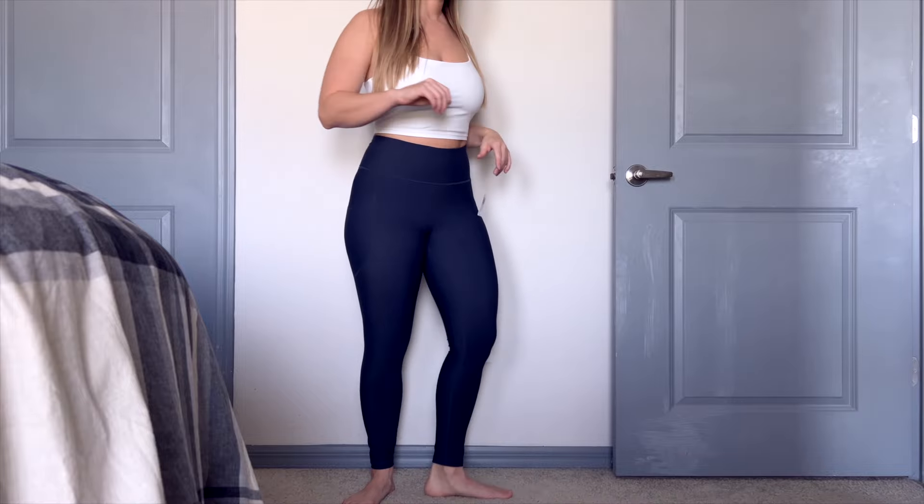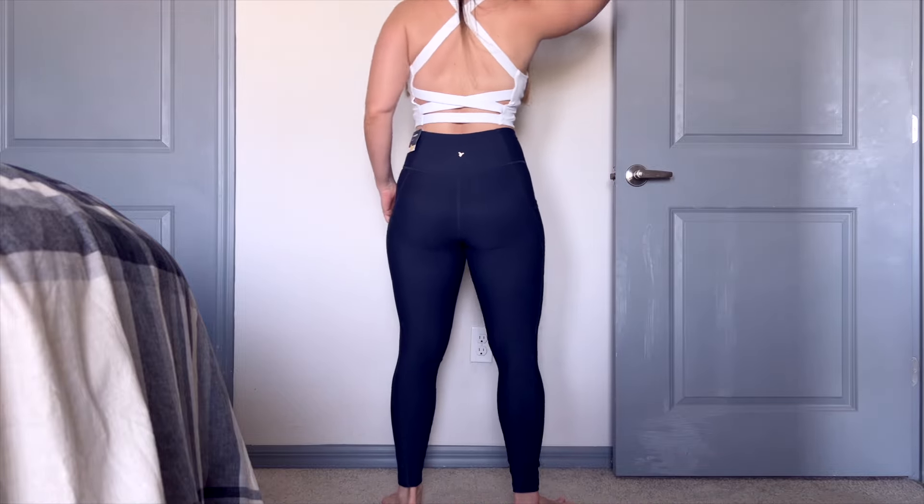The cool thing about these leggings from Old Navy is they come in regular, tall, or petite — and we love that. We love the options. I went ahead and got the regular length.